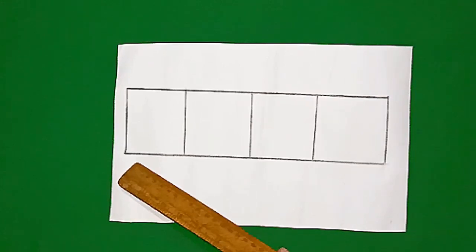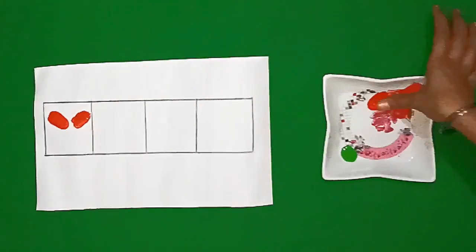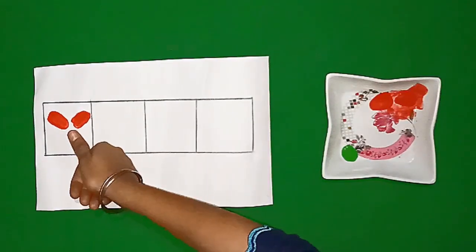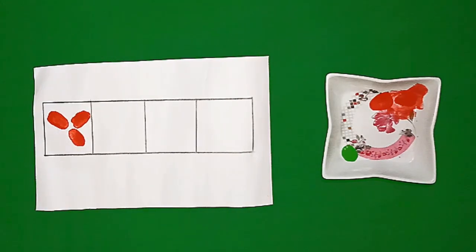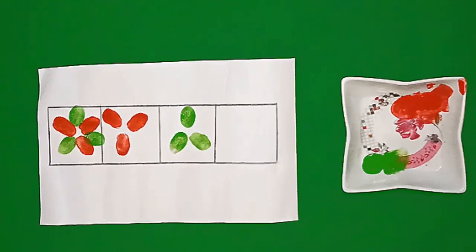Students, we will make some boxes to complete this pattern. We will make this pattern with red and green color. We will coat our thumb with red color like this and put it on the paper in three parts. Now we will make three green leaves with red color like this.